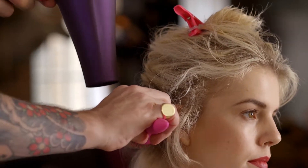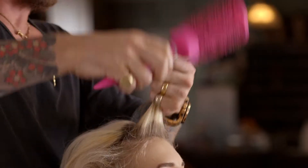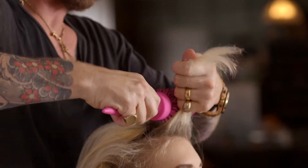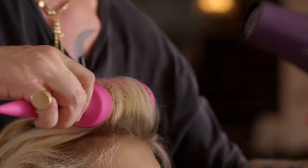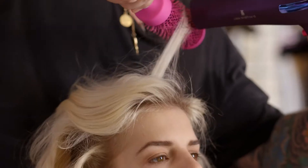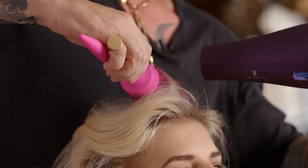Always keep the hair dryer moving to avoid applying too much heat in one spot. Let the hair cool down on the brush by applying a brief shot of cool air for even bigger staying power. The more tension you use with the brush, the smoother your hair will be.